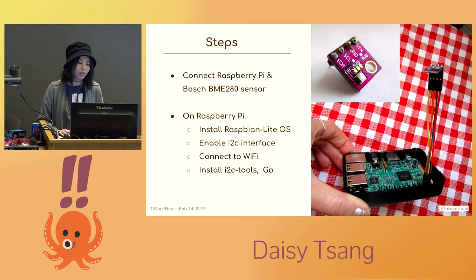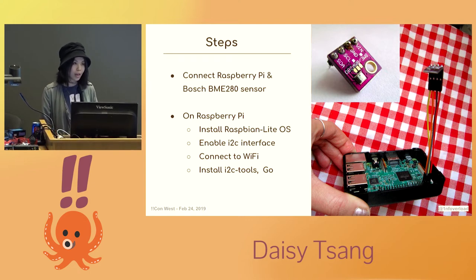Here's a quick rundown of what I did. I got my hands on two Raspberry Pis and ordered some Bosch BME280 sensors. This is a digital sensor that can measure temperature, humidity, and atmospheric pressure — they can be bought for maybe three or four dollars online. I connected them together according to a wiring diagram I found online. On the Raspberry Pi, I installed the Raspbian Lite operating system and enabled the I2C interface. I2C is a protocol that allows one device to exchange data with one or more connected devices, so that my sensor can exchange data with my Pi. Then I installed some I2C tools and Go.